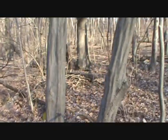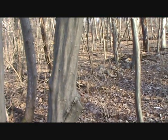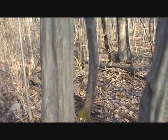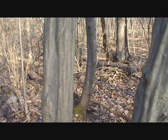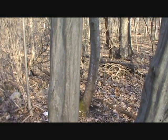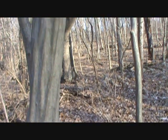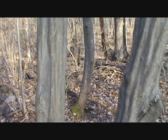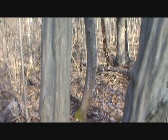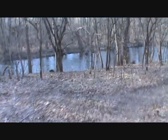This is an example of American hornbeam. See how it's smooth and looks muscly? This is what I grew up calling ironwood — its nickname is ironwood, also called musclewood. It's super hard but doesn't get very big, so it was used for handles and small things. But it's American hornbeam, and we're coming up on the creek — it's beautiful out here.